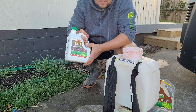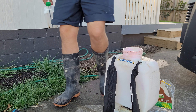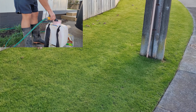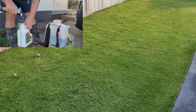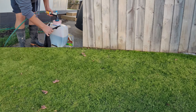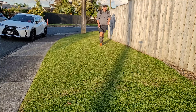The NPK is 7, 0.8, 5.4. It doesn't have any rates on here for a knapsack sprayer — it's got it for a watering can: 80 mls per 9 liters of water. But I'm just going to use the whole thing and spray it on the lawn. Then we'll see how it looks in the next day or two. Hopefully we get a good response. So let's mix this up and get it sprayed.